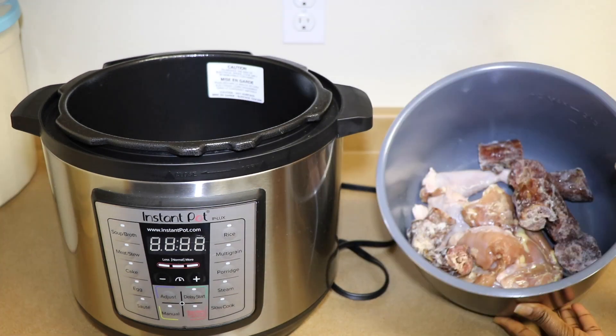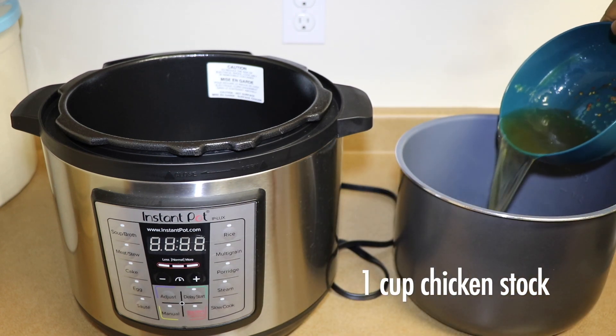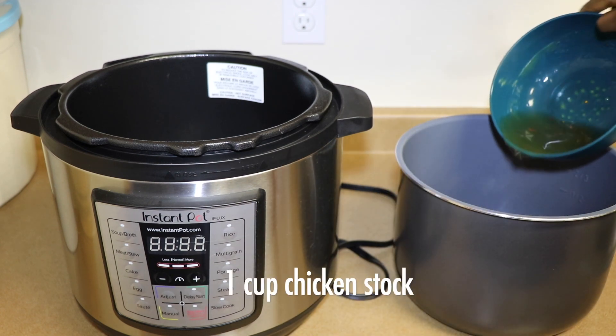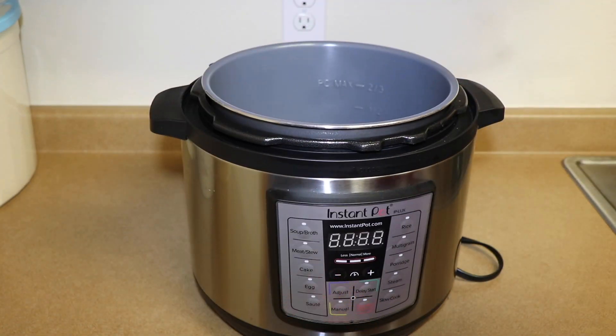We continue with cooking the meat. Both the chicken and turkey have hard skin, so I just use a pressure cooker for that. Cook them for 20 minutes and then that's it.